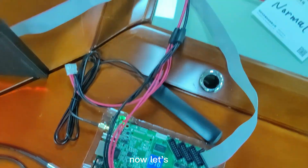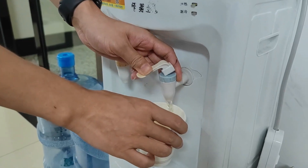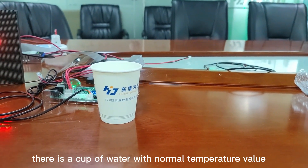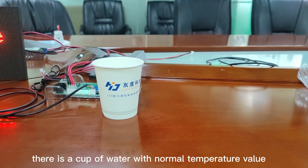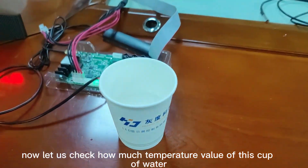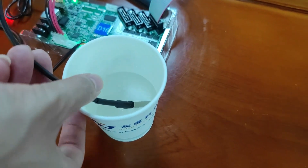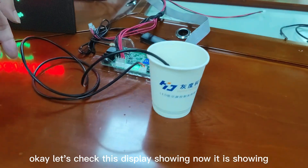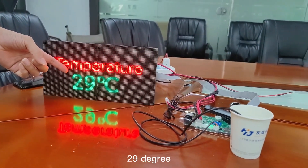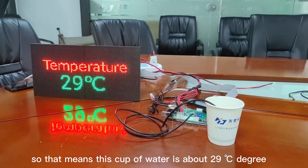Now let's check how this temperature sensor works. There is a cup of water with a normal temperature value. Let's check how much temperature value this cup of water has. The display is showing 29 degrees, so that means this cup of water is about 29 degrees.